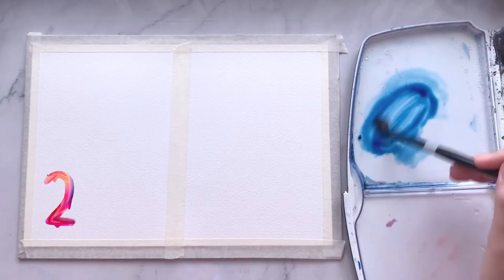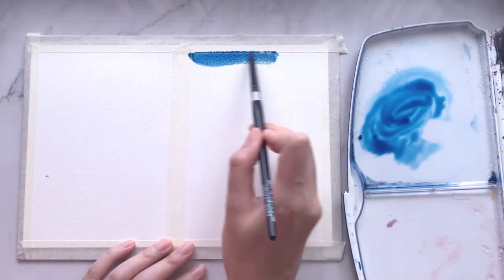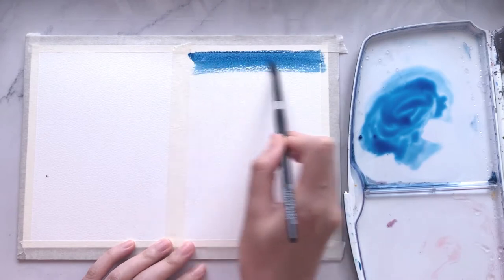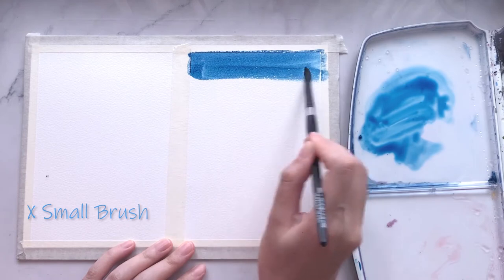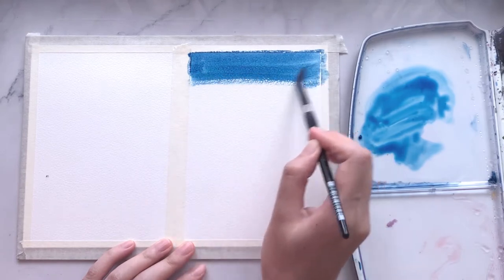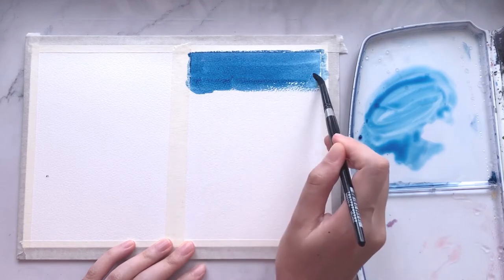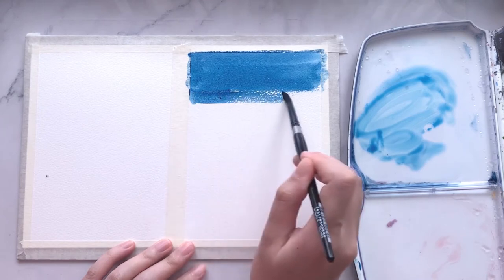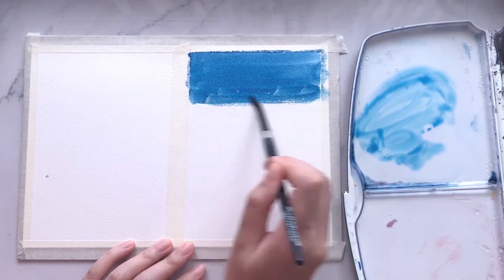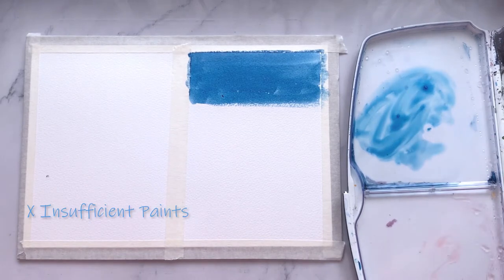There are two main reasons why a flat wash can go wrong. I start off by laying out the paints, and the number one mistake is using a brush that is too small for such a large area. I have to keep going back to my palette to reload more paints, and as certain parts of the paper dry, we start to see dry and harsh brush strokes appearing. Now my paints on my palette start to run out, and that's mistake number two — not preparing enough paints.